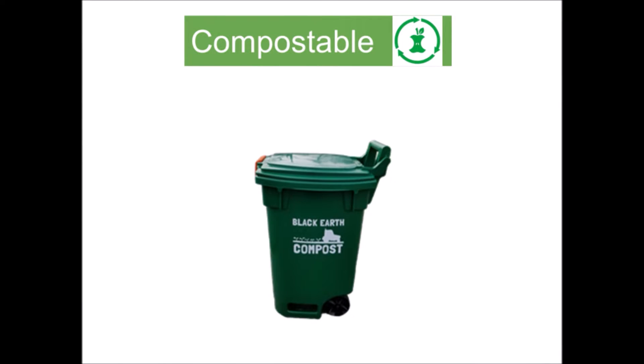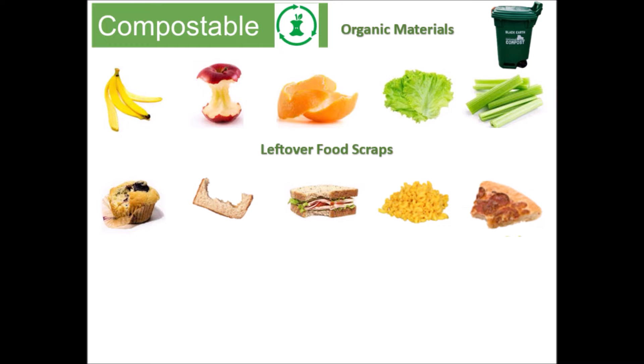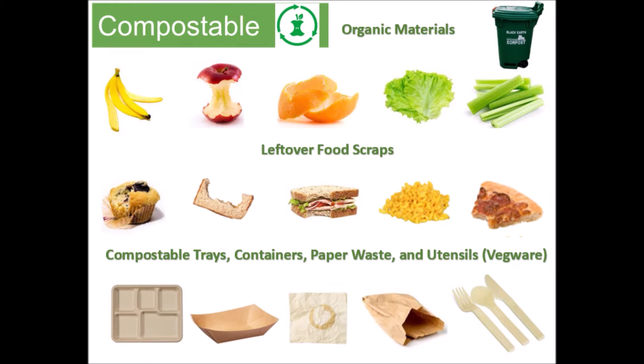This is a food waste barrel. It's meant for compostable material and it's lined with a compostable bag. By compostable materials we mean organic materials, or anything that was once alive. This includes all food products, compostable trays, containers, paper waste, and utensils. Remember, all paper products come from a living thing, which are trees and plants. Make sure to check if the utensils say compostable or Vegware, which is a compostable product line.